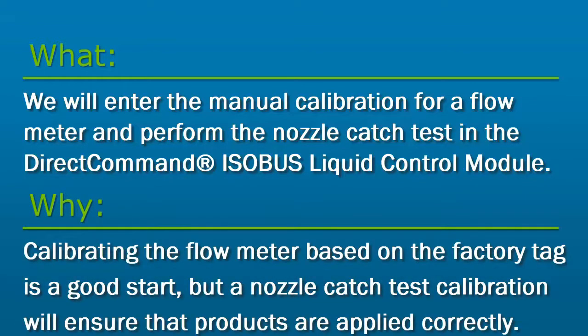Calibrating the flow meter based on the factory tag is a good start, but performing a nozzle catch test calibration will ensure that products are applied with the correct rates. The actual flow meter calibration accounts for worn nozzles or leaks in the system that affect the flow rate.